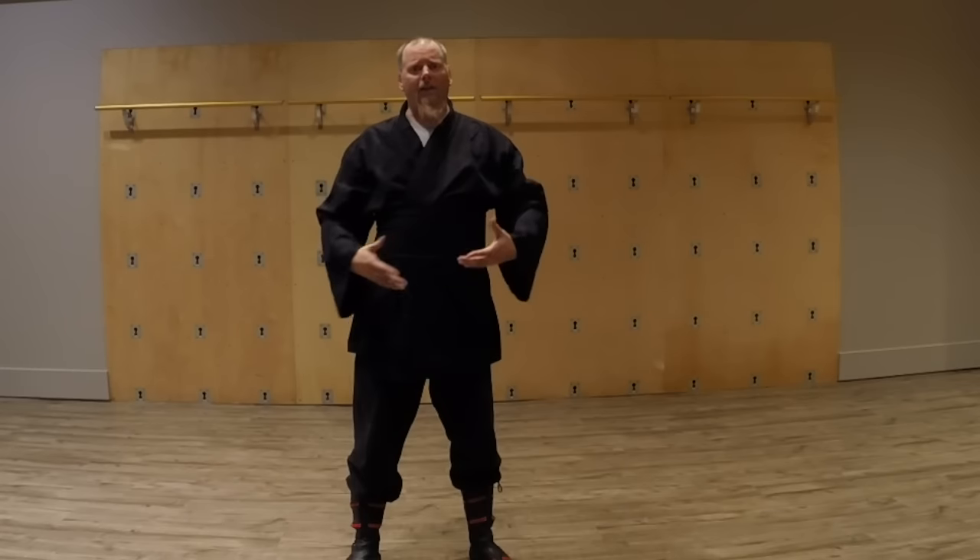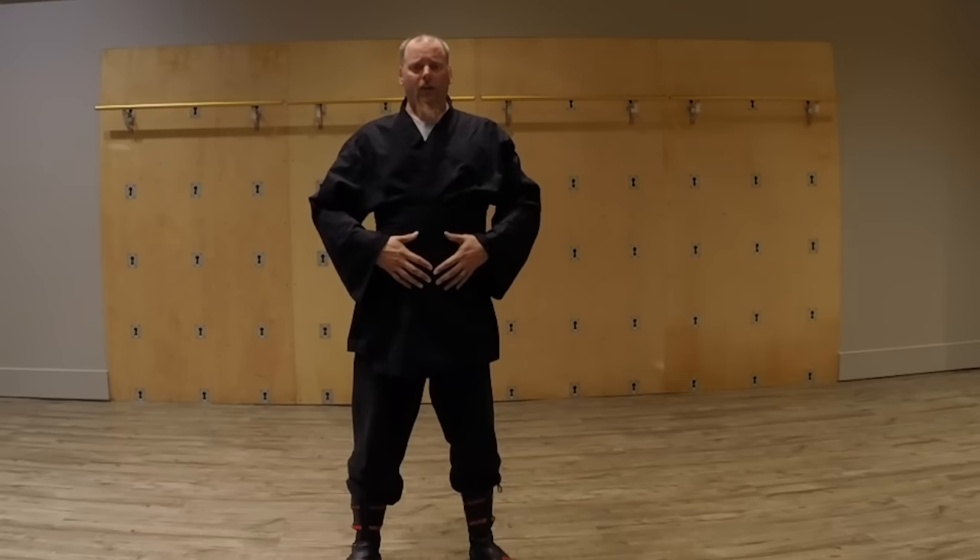Once you get that down and get that feeling, bring it up to a standing position and then just try to keep that natural breath no matter what you do — always breathing in. When you feel out of breath and feel yourself going up into the chest, try to calm it down and slow it.